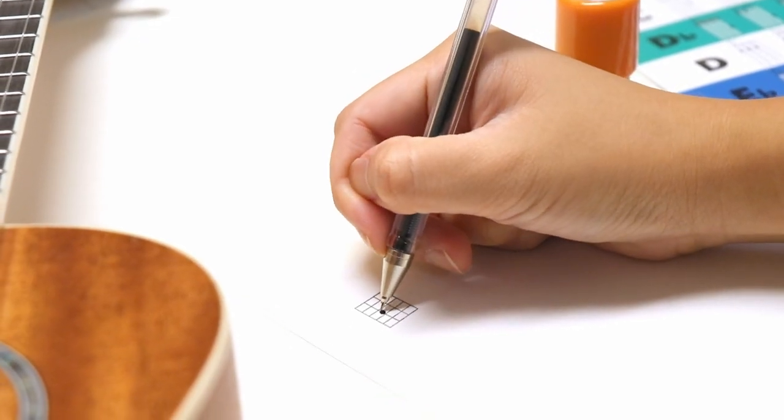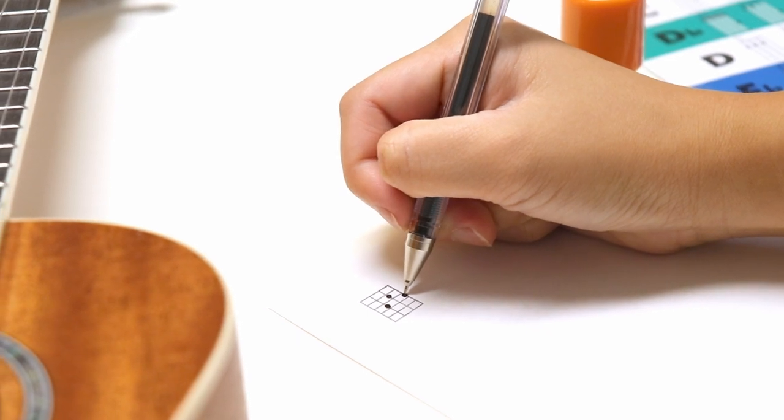So for example, I want a G chord and so I draw in the dots on their designated lines.